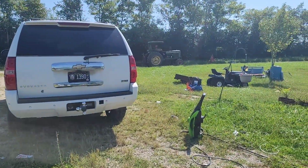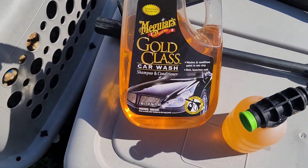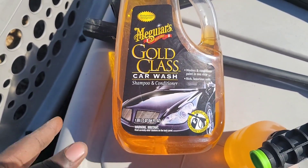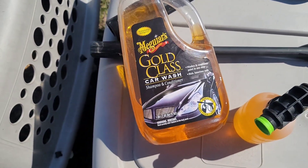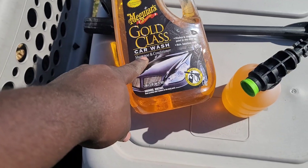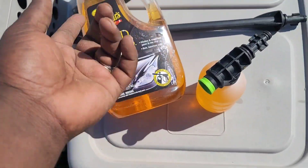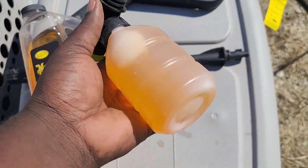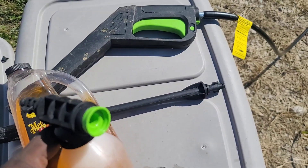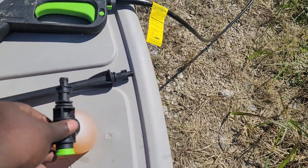Today's go-pick-up-bail day. We're gonna be using this right here — the Gold Class car wash. I don't know if it works, I just bought it, and this is from Harbor Freight as well. It says great use for snow foam cannons. This is the cannon that they get with it, so let's get to it. Let me show you guys how this thing is attached.